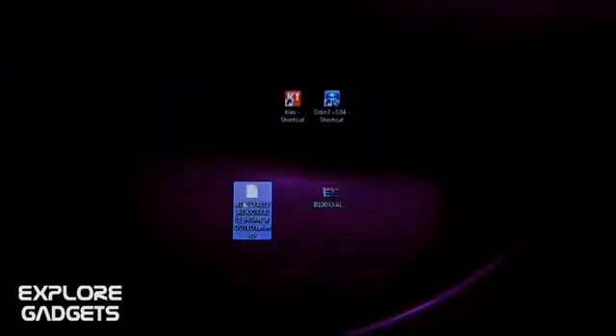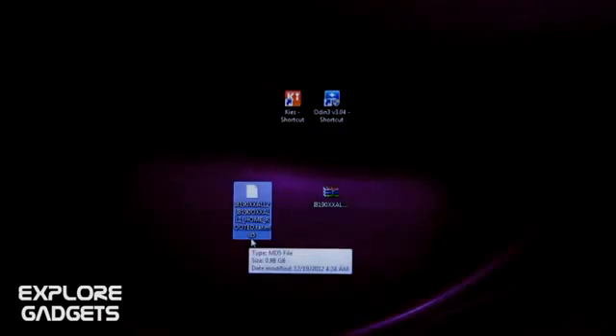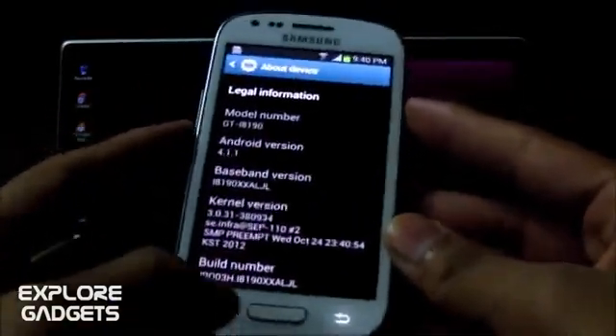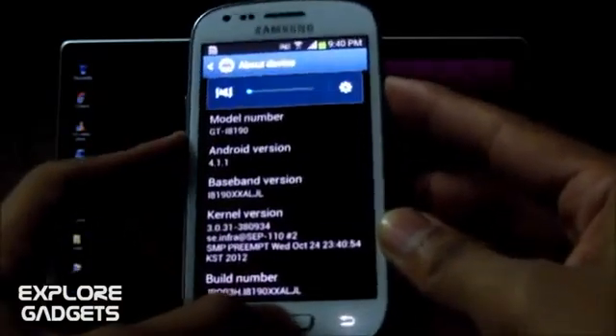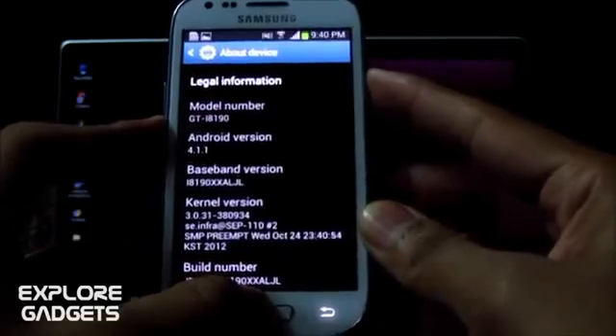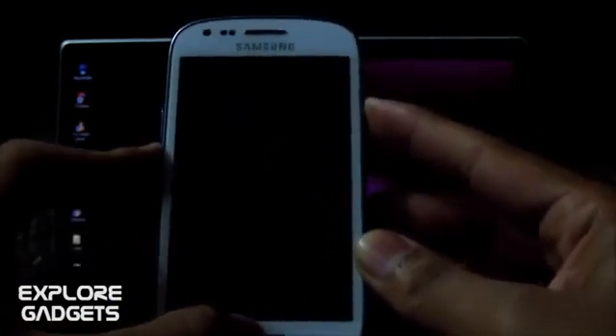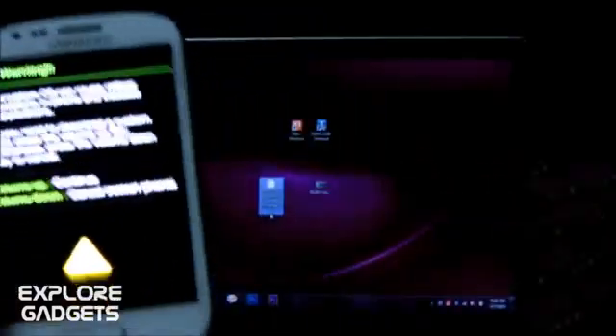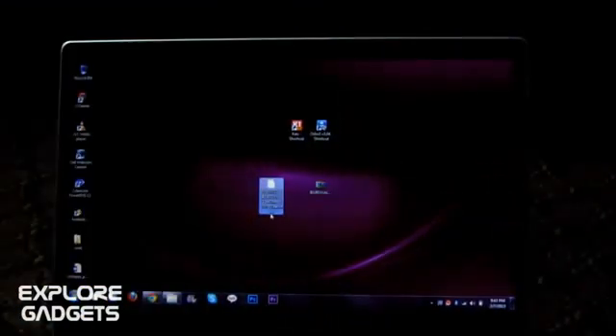After you extract the zip file, you'll get a .tar.md5 file. Once you have that, on your phone hold the volume down, power, and home button at the same time. Keep holding until you get into download mode. Let go of the buttons once you see this screen.